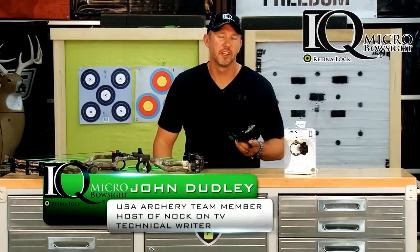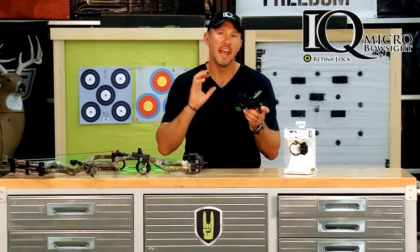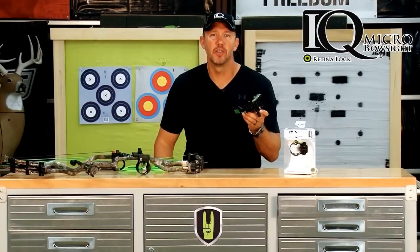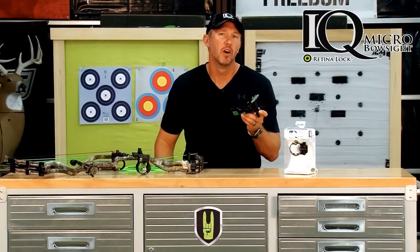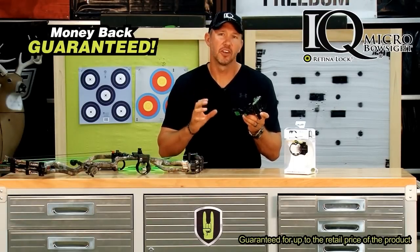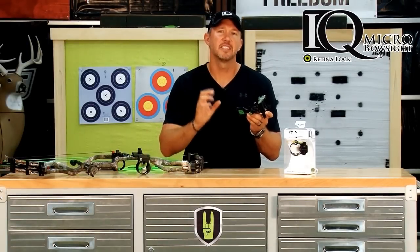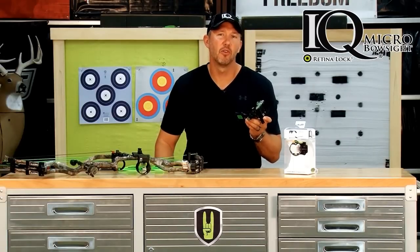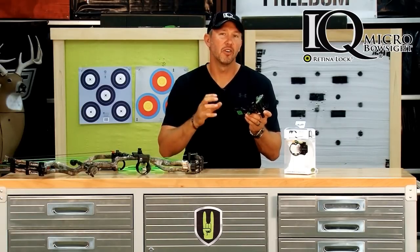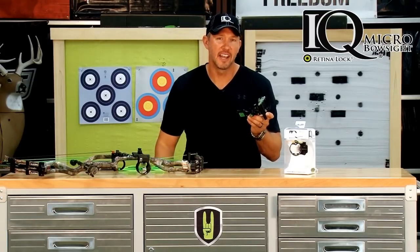Thanks for tuning in to the setup video for the brand new IQ sight with the RetinalLock technology. The new IQ is without a doubt the most accurate bow sight available on the market, and it backs that up with a money-back guarantee that promises you're going to shoot the longest distances with the greatest accuracy and tightest groups than you ever have before — due to several amazing features that are only available on the IQ sight.